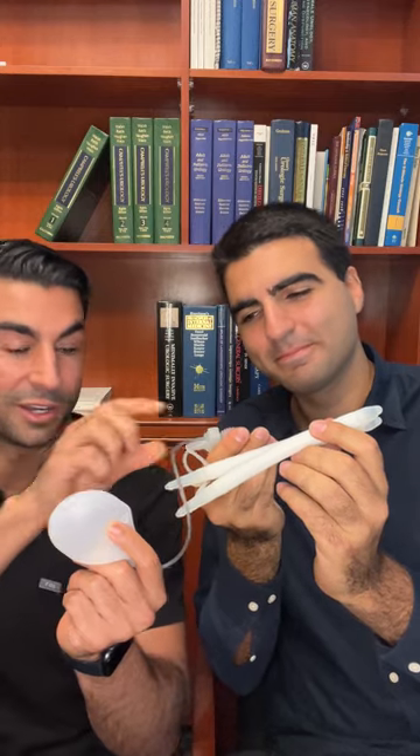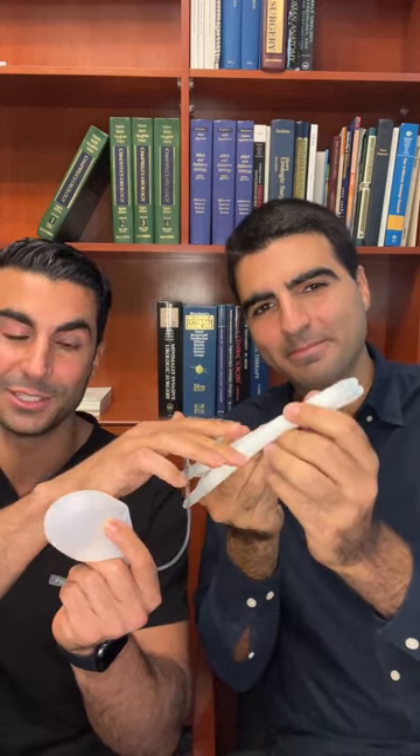This right here is the penile prosthetic implant and this is the gold standard for treating erectile dysfunction. It's made of three pieces, three parts to it: the reservoir, the pump, and then the cylinders.